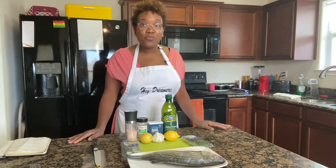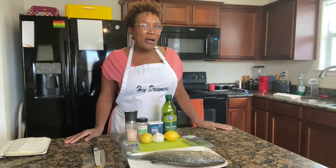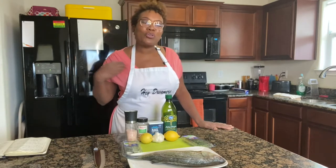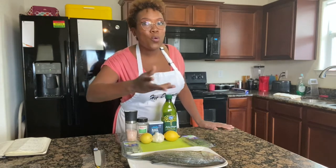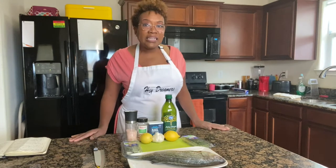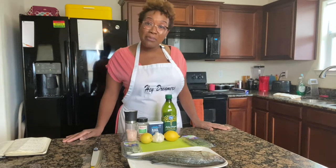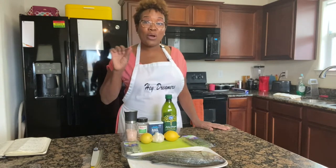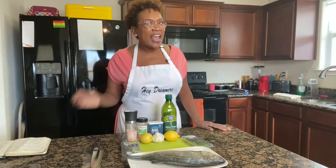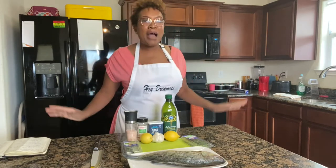I am doing a giveaway! You know how I wear my Dawn Dares to Dream t-shirts and my 'Hey Dreamer' aprons — you will get your own personal apron or t-shirt. To enter, subscribe to my YouTube channel, leave a comment that says 'giveaway,' then email me at dawndarestodream@gmail.com with 'giveaway' in the subject line and your YouTube handle in the body. I'll do a drawing when I reach 250 subscribers.